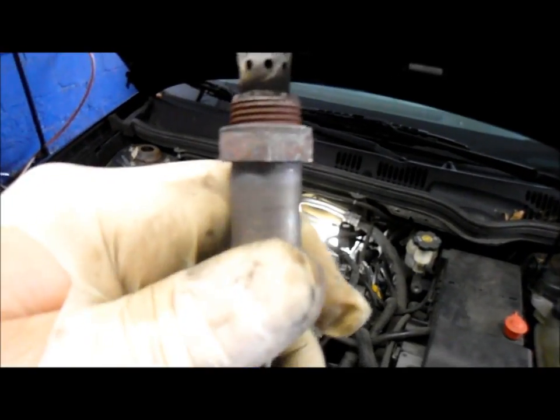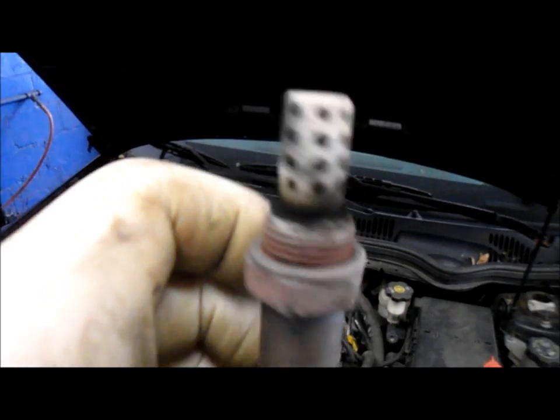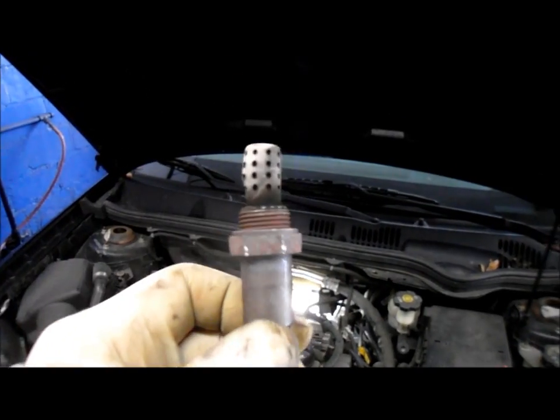Alright, let's grab the new one. Oh, look at this — you can actually see the sensor is deformed. So that could have been a contributing factor to the failure. But let's grab the new sensor and we'll put it back in.